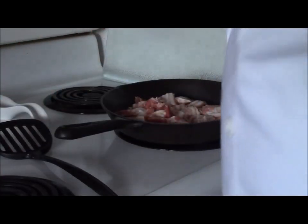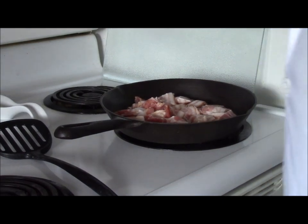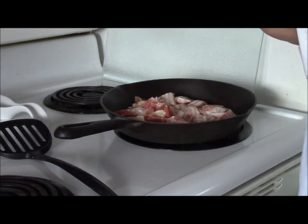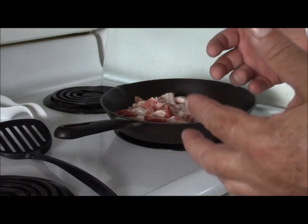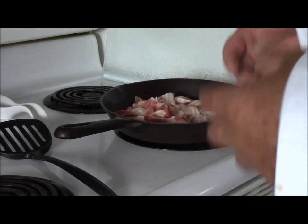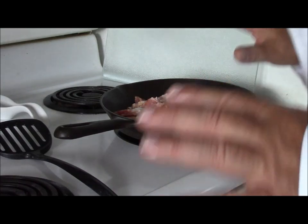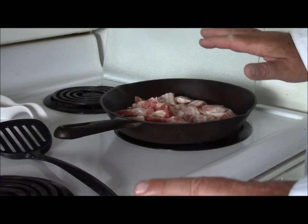We're going to turn this on to a medium heat at least to start. We don't want to cook it too quickly initially because we want it to render out. If you turn it on too hot too soon, it'll crisp up and could even burn before you actually get the fat rendered out of it. Don't worry about the bacon fat — there's a purpose for that in a few minutes.